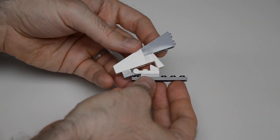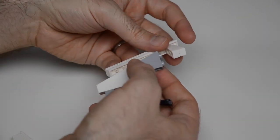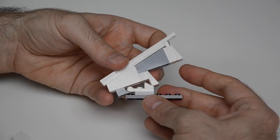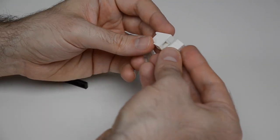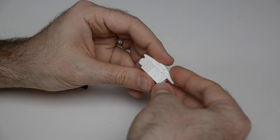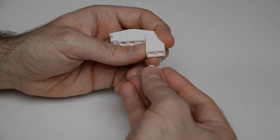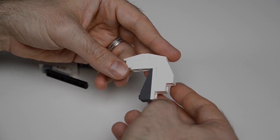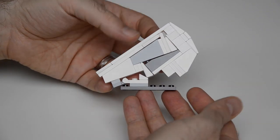Now we work on the vertical stabilizer. It has a plate with a bar and clip that goes into the back of an inverted 75-degree slope. On top of that segment are tiles and a plate hinge. Then a headlight brick, a grille cheese, a brick with stud on two sides, a technic brick, and another grille cheese. Below that plugs in a 65-degree slope and a brick with stud on the side. That segment plugs back into the long tile, and there's the vertical stabilizer.